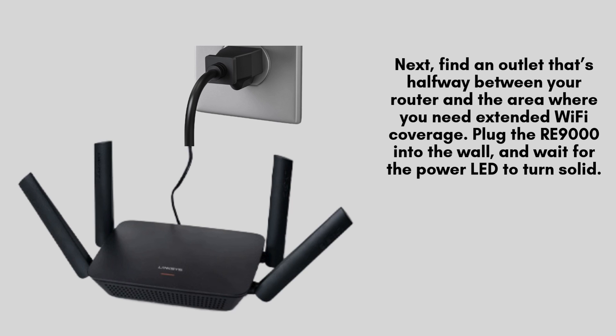To begin, plug the Linksys RE-9000 into a power outlet near your existing Wi-Fi router. Wait for the power LED to turn solid, indicating that the extender is ready to be configured.